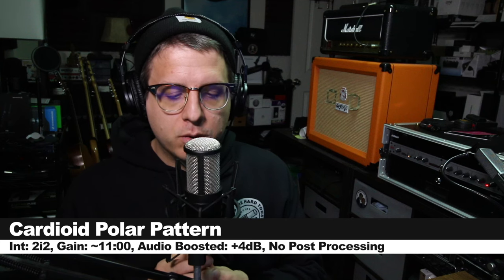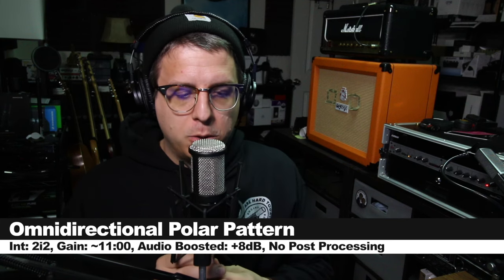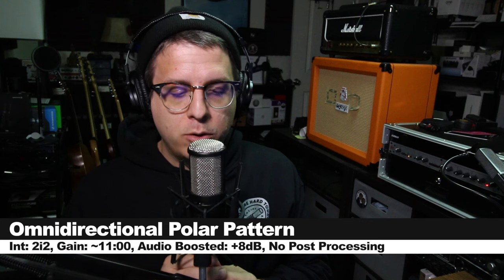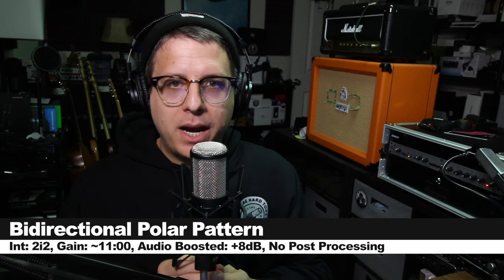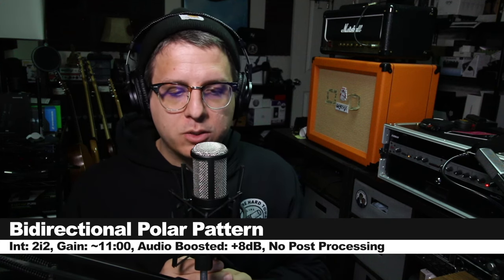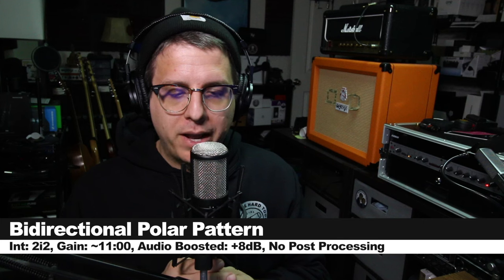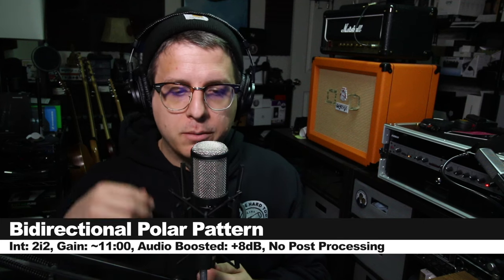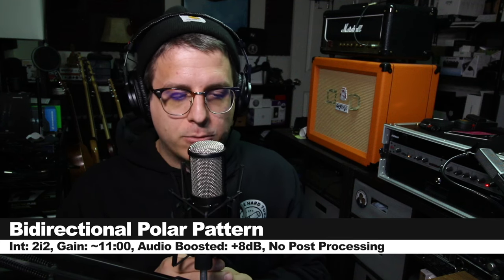Now I'm spinning around the microphone on the cardioid mode to show you the off-axis rejection and coloration. We'll continue around to 180 degrees to show you how it sounds from the rear, continue around to the second 90 degree angle, and then end at the front. Now I'm on the omni-directional polar pattern spinning it around, and you should hear almost no tonal change or drop in volume as we move around the capsule. Now I'm on the bi-directional polar pattern, moving around to 90 degrees where it should have the deadest zone, continuing to the rear which should be quite loud, then to the second dead spot, and rotating back to the front.